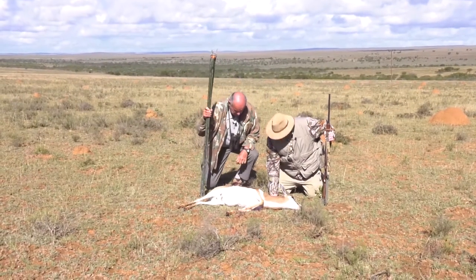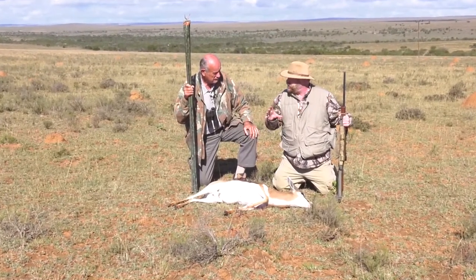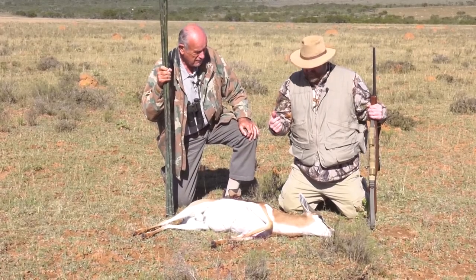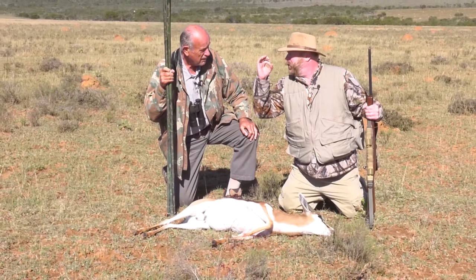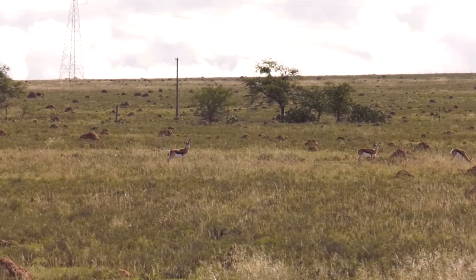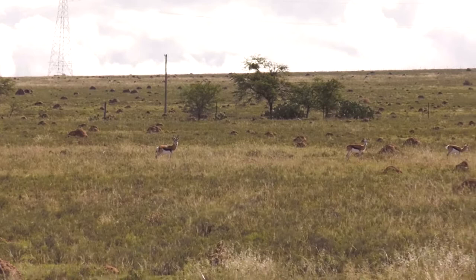We had to take extremely long-range shots for these animals because they have such great eyesight — we couldn't get close to them. We had to get up to a termite mound, and I'd estimate the shot at 250 to 300 yards. It could be 280 to 300 at least. He looked really small in my scope. I looked for the biggest part of him, which was right on the point of the shoulder, got a good rest on that termite mound, and took the shot.